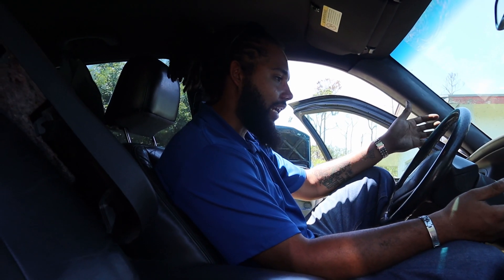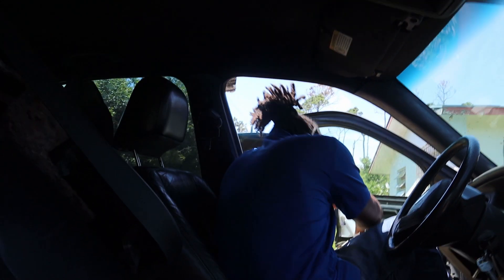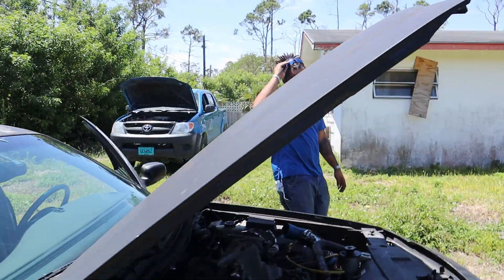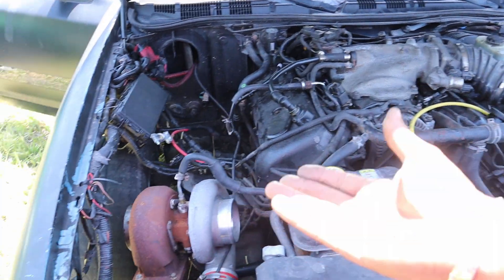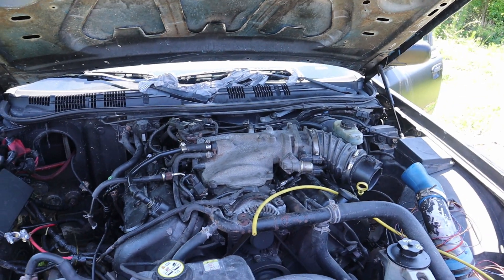It seems like it's idling right around 500 RPM. Going under the hood for a general look — from what I'm hearing now, the knocking has completely gone away. It's still shaking pretty bad, but the only noise we're getting is from the exhaust side. Everything else sounds pretty good.